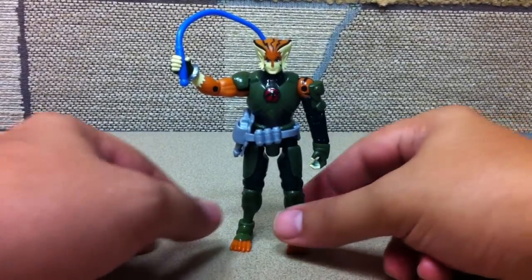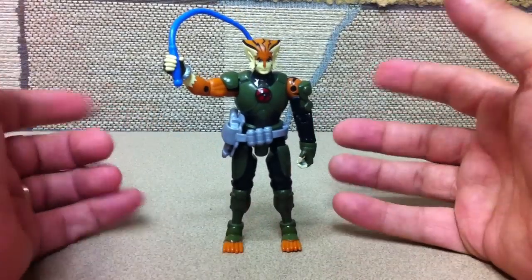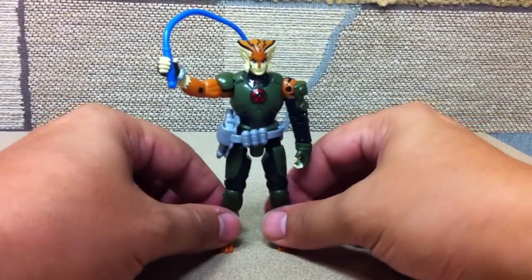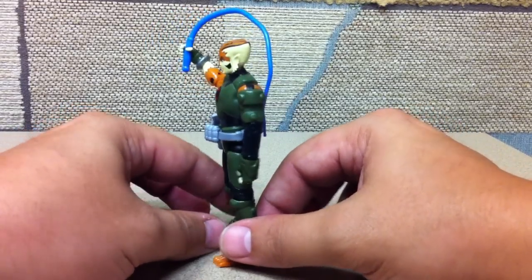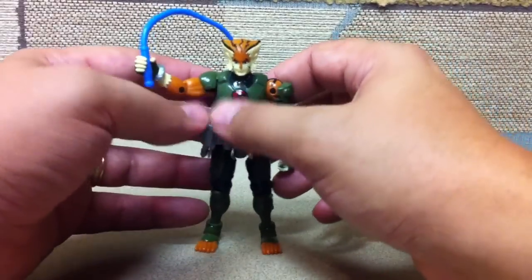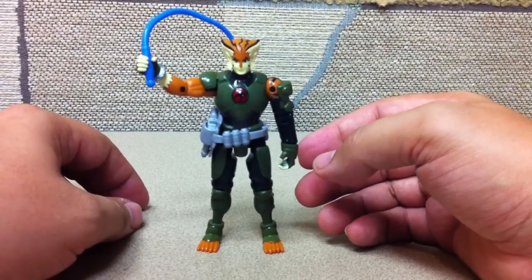Here's the video review for the 4-inch Thundercats Tigra figure. It is Tigra wearing his full armor and not the more retro-esque royal outfit he wore in the premiere when they were still in the Thundercats. I do hope we get one version of that royal outfit that had the red on it with the lighter blue outfit, which was different but evocative of his old classic look.